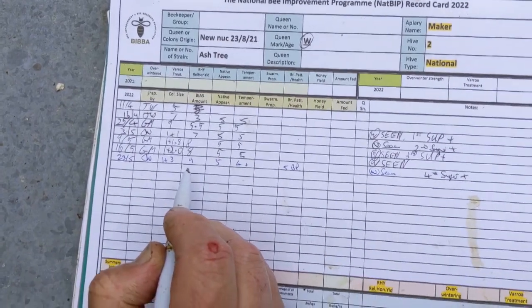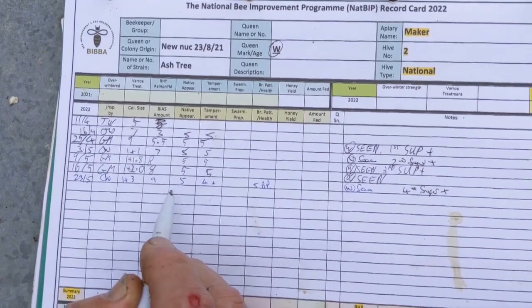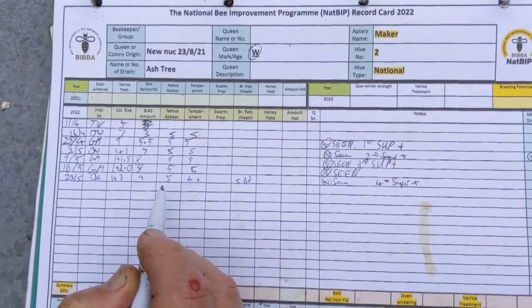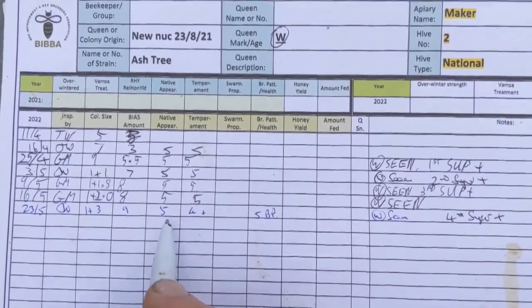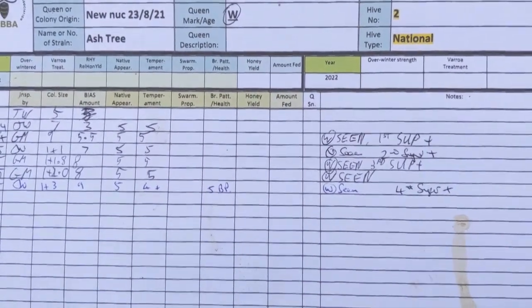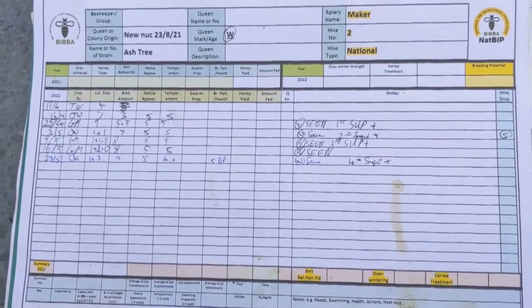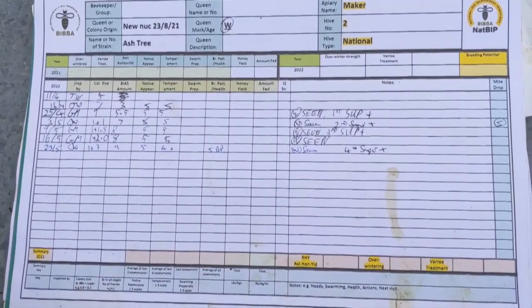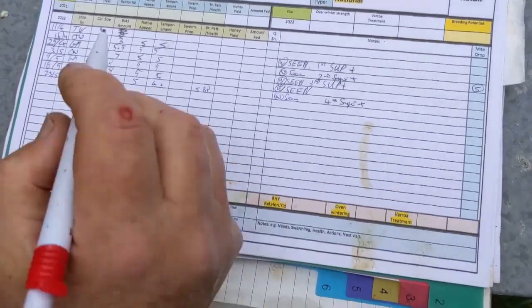Brood in all stages — how many frames are brood. Then native appearance: everything's marked out of five, so five is the top mark. Think of it as five star — it's better than one star. Appearance is quite important to us because we think it helps us maintain a strain of bee. A strain enables you to select and improve — it's more easy to select within the strain than to have a complete mixture, which are less reliable with their offspring.